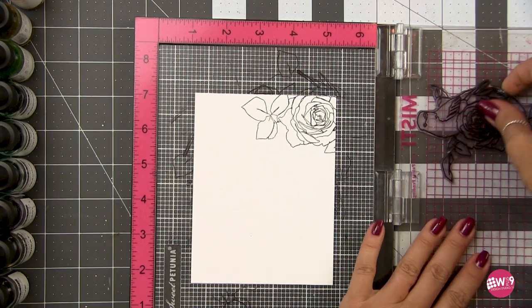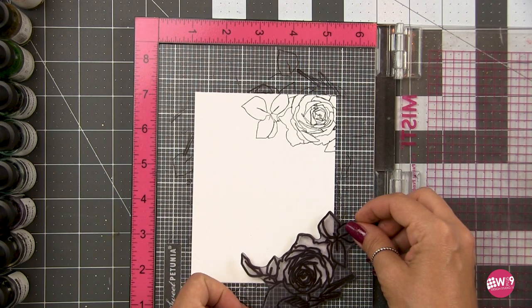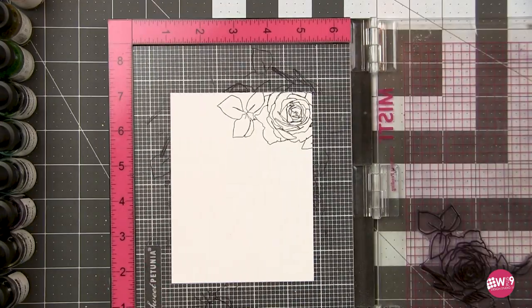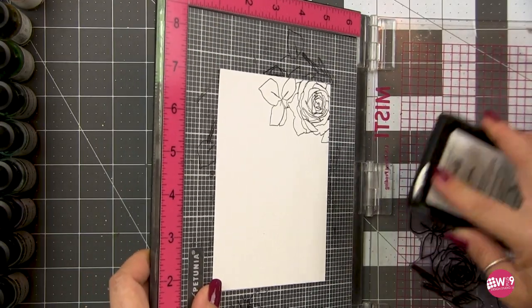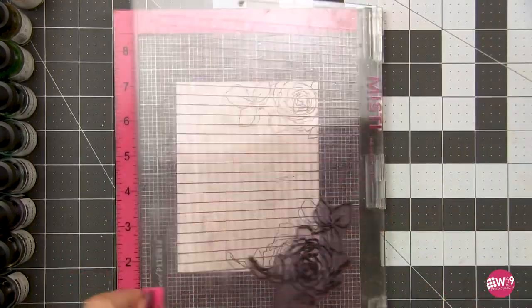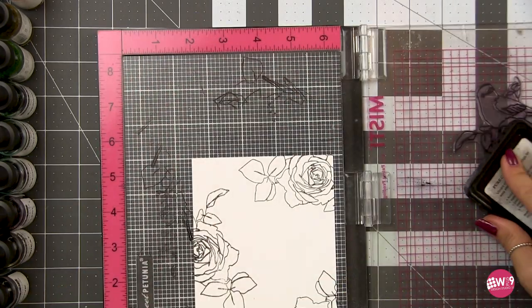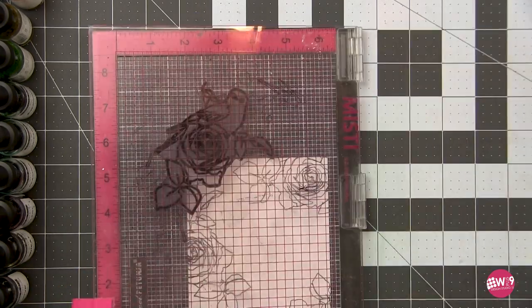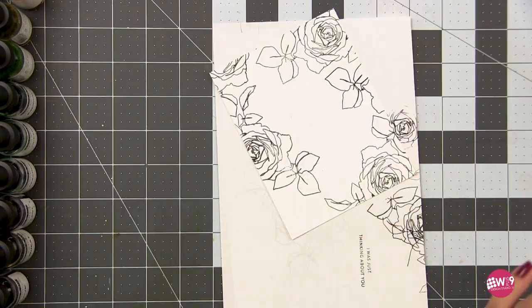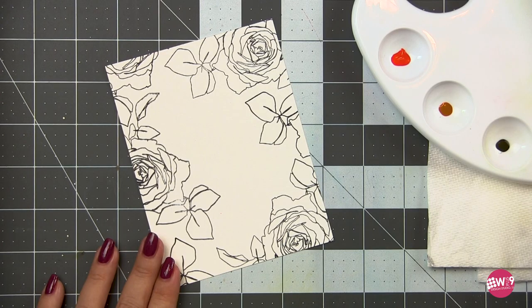I'm also cleaning and drying my stamp in between. Because most of the stamp is hanging off the edge, I'm moving the stamp and repositioning it versus moving the paper, so I don't want to lay down a dirty stamp and transfer ink. I am using W Plus 9's black ink, which is a waterproof ink — use whatever you have on hand, just make sure it's waterproof because we will be adding water. Once I've got all the main portions down, I'll switch to a block because it's easier, just adding a little bit of leaves here and there to fill in gaps.